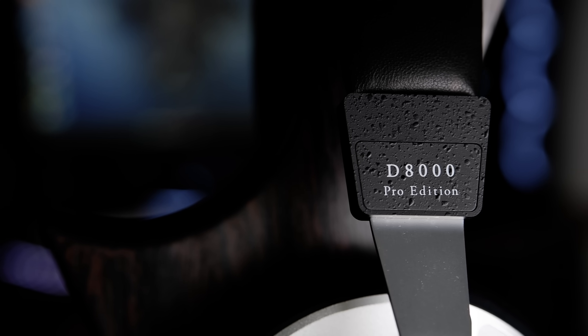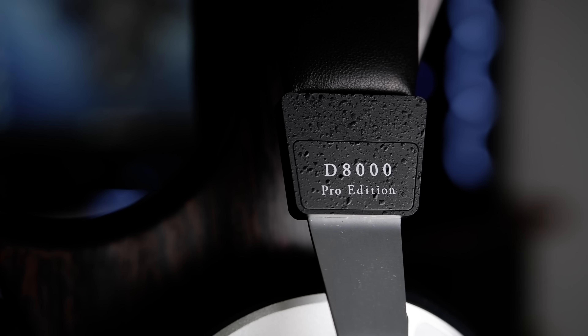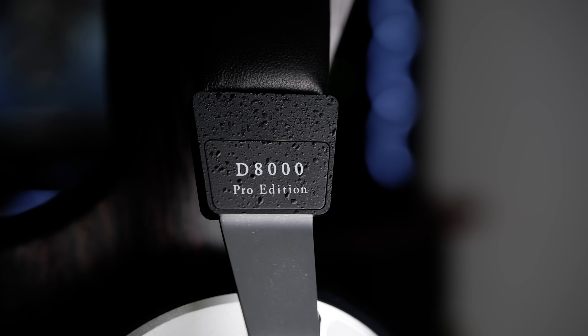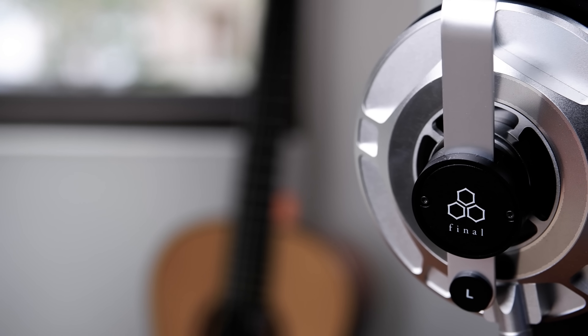Moving on to technical performance, we'll start with resolution. The D8K Pro is one of the most resolving headphones I've heard thus far, and I think that for its price tag it performs well. It didn't strike me as being as detailed as the Focal Utopia, but it was very close, and it still displays some of the best internal resolution I've heard in a headphone. The D8K Pro easily created a structured, pristine image of the music with all the subtle details being precisely and transparently reproduced.